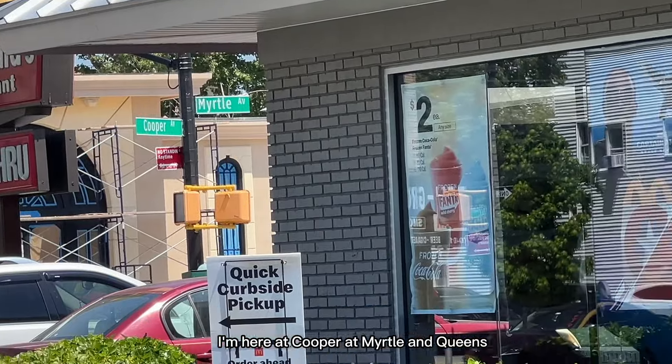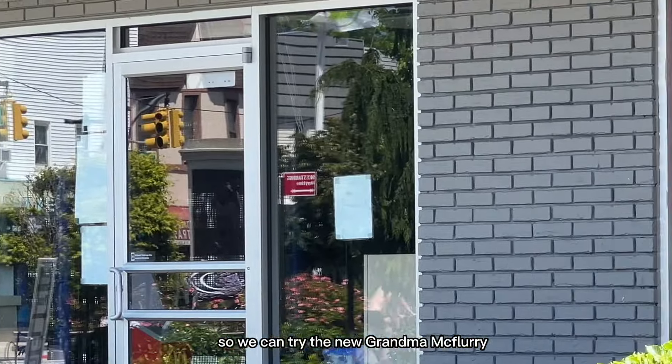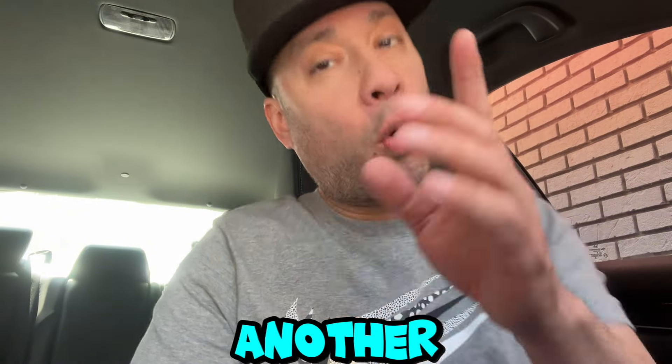I'm here at Cooper at Myrtle in Queens, New York at the McDonald's so we can try the new Grandma McFlurry. What's going on, my people? It's Tony from Food Sesh, and we're back at it with another one.